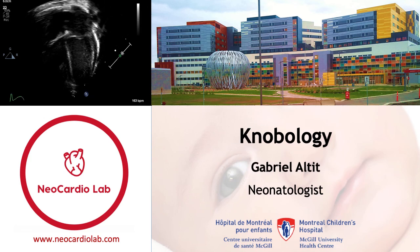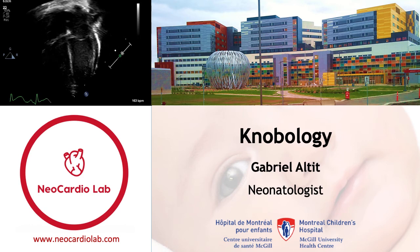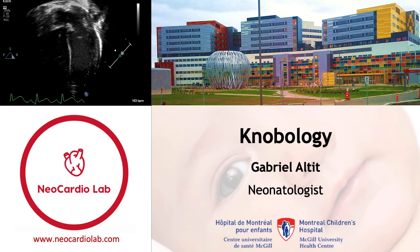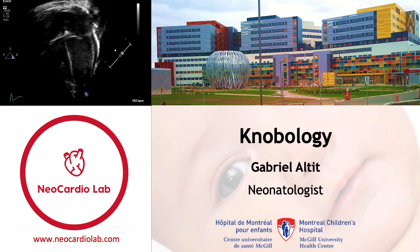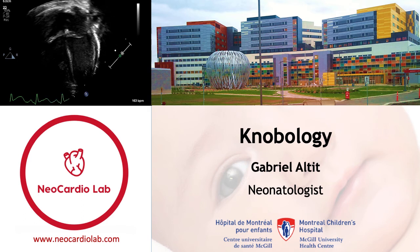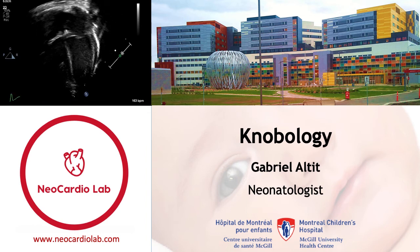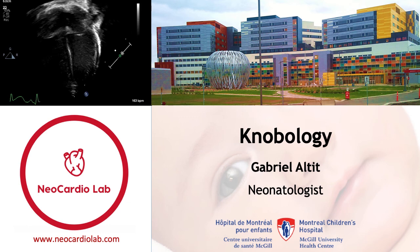Hello everyone, my name is Gabrielle Altit. I'm a neonatologist at the Montreal Children's Hospital at the McGill University Health Center, and this module from the Neocardio Lab is based on information for knobology. I'm addressing myself mostly to trainees coming under our supervision, but the concepts related to knobology will be applicable to any ultrasound or echocardiography machine.